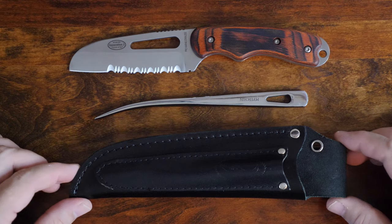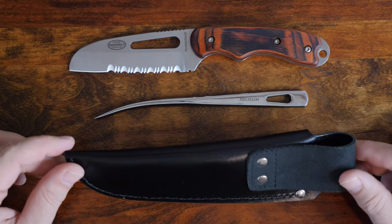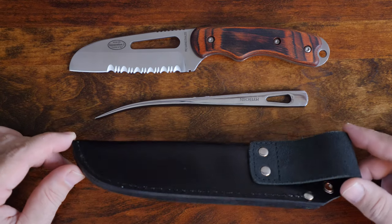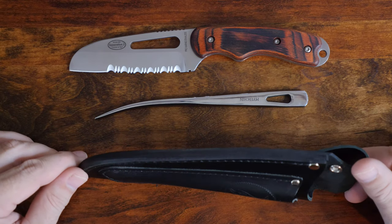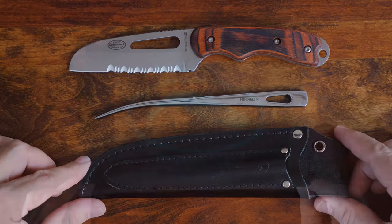A fixed blade knife offers ultimate deployability because once you have it out of the sheath, it's ready to use. At first glance, once I received the Meierchen Generation 2 Pro Rigging Knife, I realized this is a really special knife.